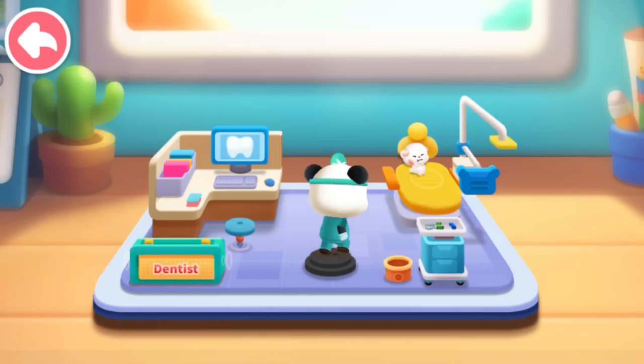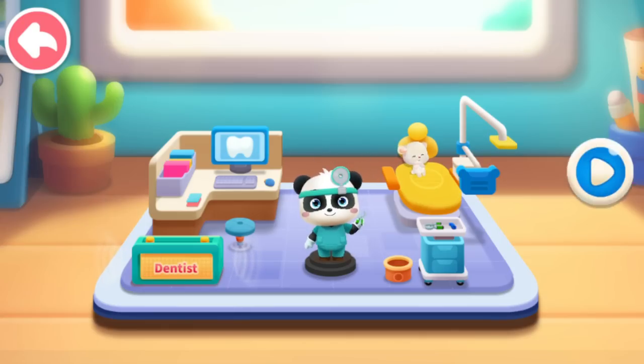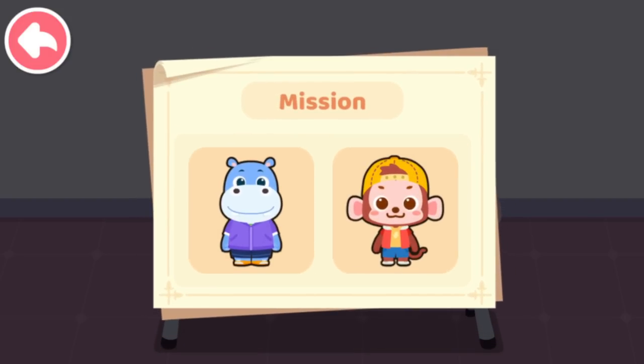The dentist can treat all kinds of minor dental problems. Kids, remember to brush teeth carefully. Let's experience it together. Let's examine the teeth of these two patients.